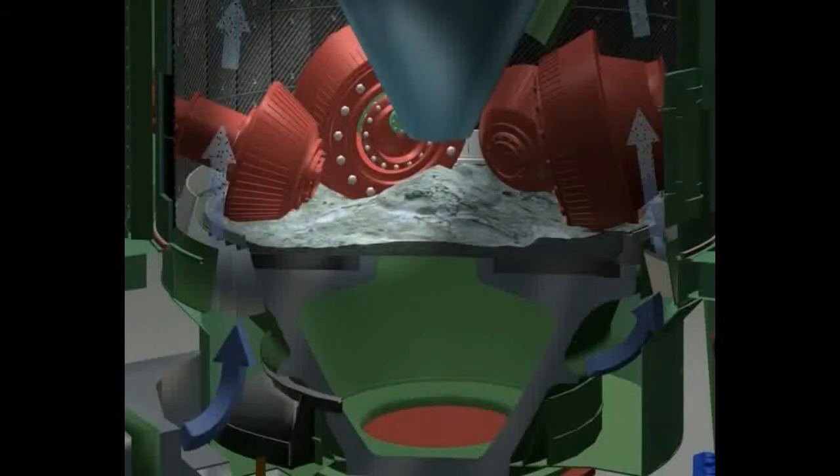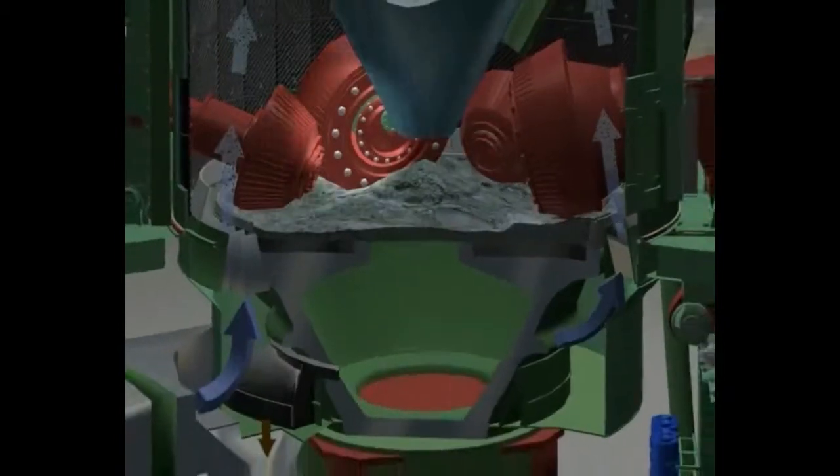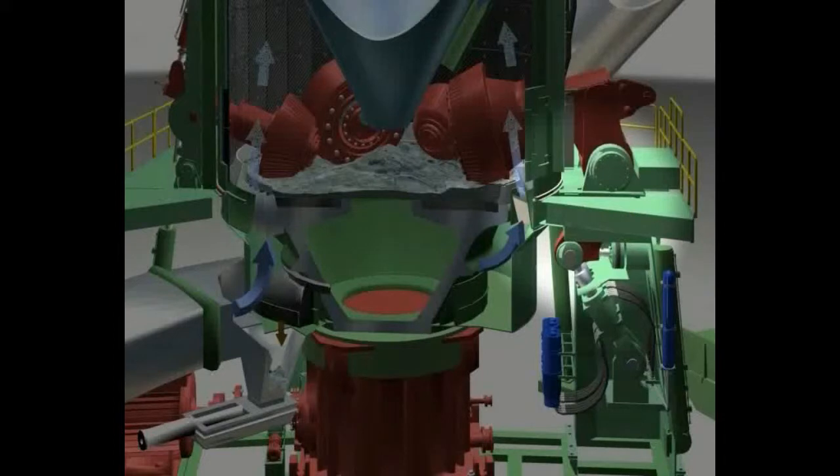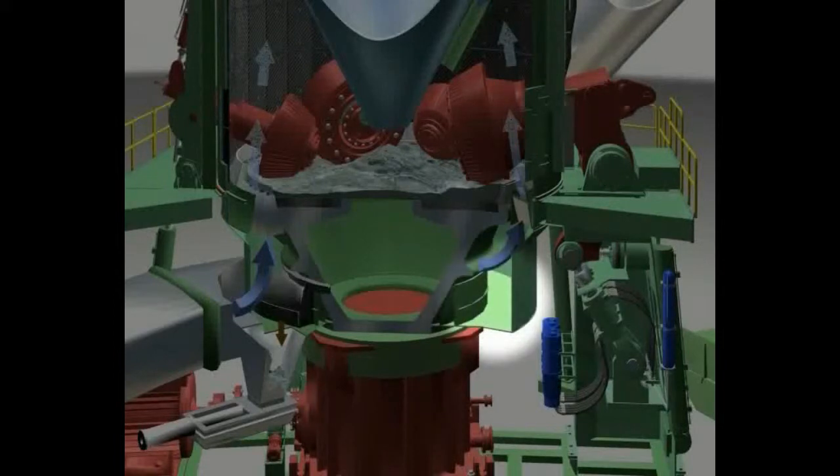All rollers, mutually independent of each other, are precisely guided in rocker arms and are supported by the structure of the mill. The grinding table sits in a gas ring duct that is supplied with hot process gas through the gas ducts.